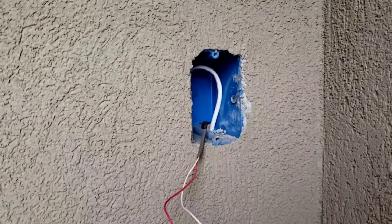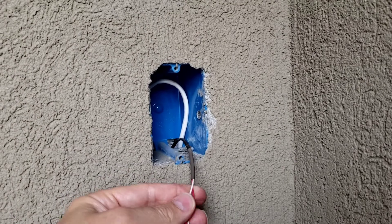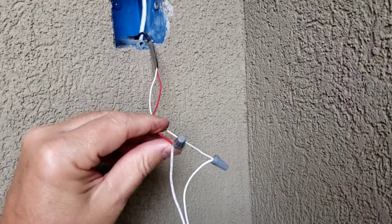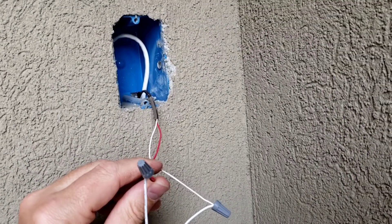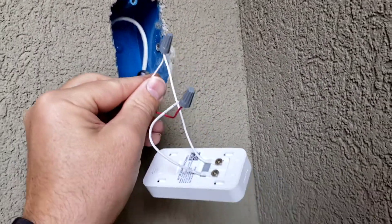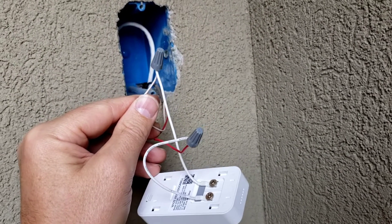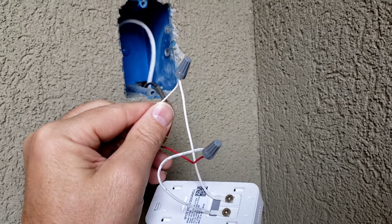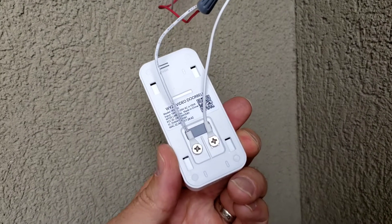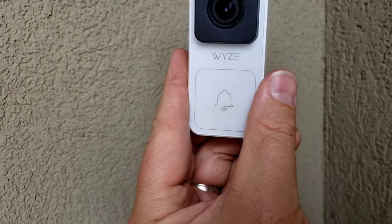This is at my front door. I have one of the wires that comes from the chime box — you can see it's just the two-conductor red and white wire. The red wire was connected together with all the other red wires going to the transformer at the chime box, and then this white wire was connected to the resistor and then connected to the wire going to the transformer as well. And then it's just connected up here as they show to the two terminals on the back of the Wyze video doorbell version one.